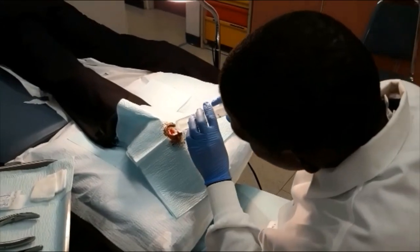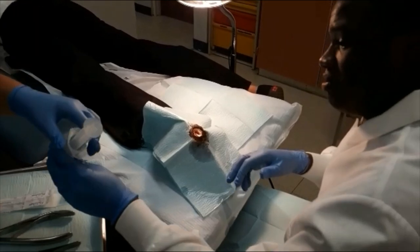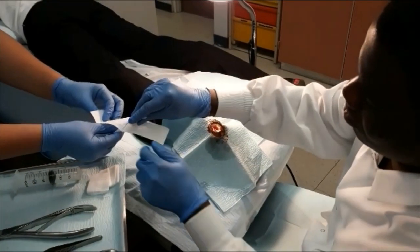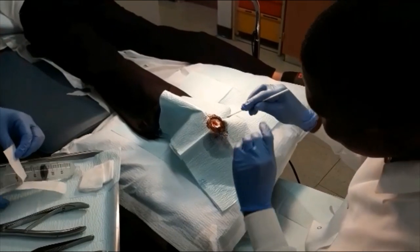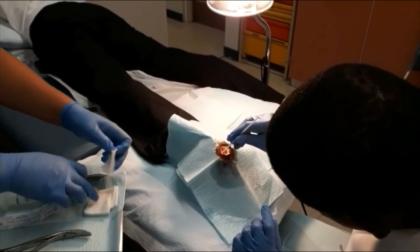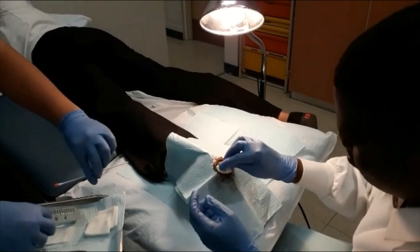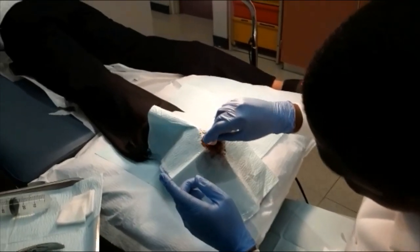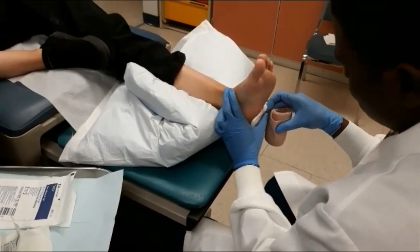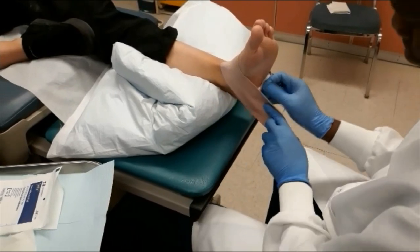Once the physician finishes with the removal, cleaning of the open wound is performed using a syringe with sterile water, a cotton tip applicator, and gauze. After the wound bed has been thoroughly cleansed and dried, a non-adherent pad and absorbent gauze pads are placed over the open area. Finally, the foot is bandaged.